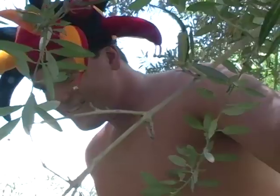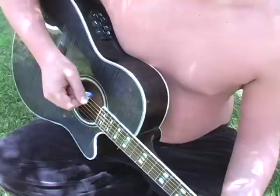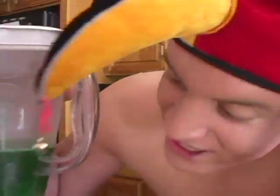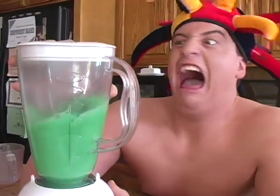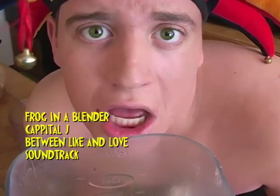Cause when you put a frog in the blender, his guts fly all over the place and it's really quite a sight. Cause when you put a frog in the blender, all you can hear is oh my god! And it's sad.